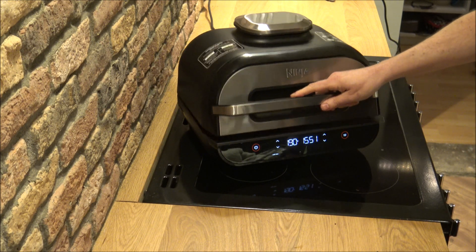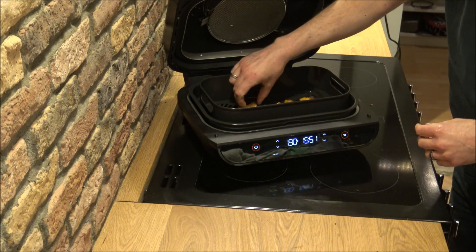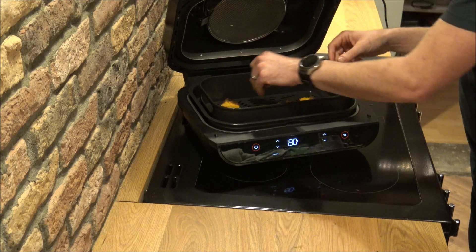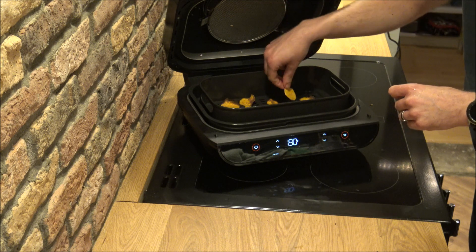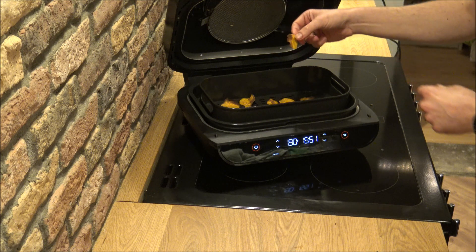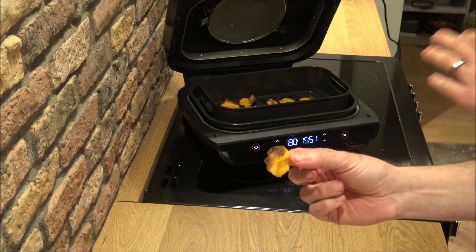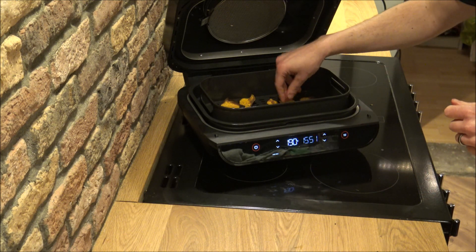After about four to five minutes the sweet potato crisps are looking really good. Some of the thinner ones are pretty much done. Because there's quite a mixture of thicknesses, I'm going to take out the smaller thinner ones and let the rest continue cooking.